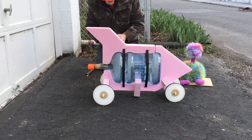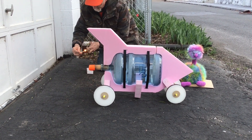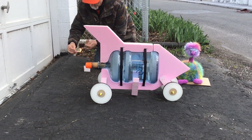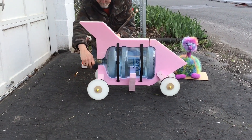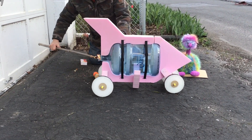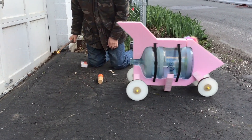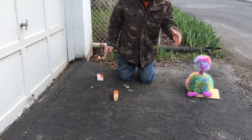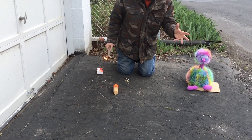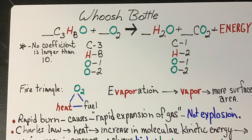Bob and I thought about it, so we're going to give it a shot and see what happens. Here we go. It's extremely cold out here, and alcohol doesn't evaporate very well in cold weather, so in the warmth this would work better. All right, let's go.